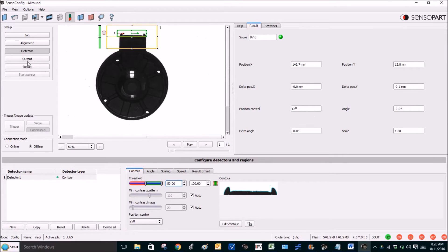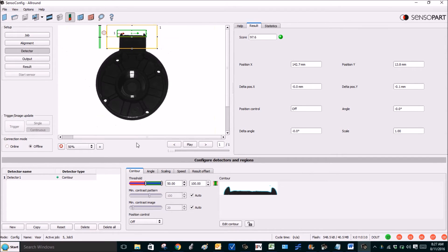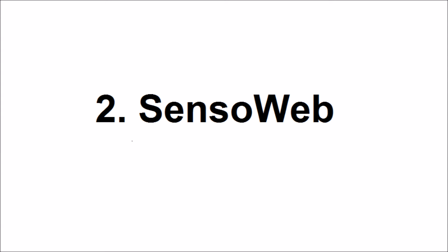Next we need to align visor coordinates with robot coordinates. We're using the contour tool to find a unique shape on the top of this part. The visor's plus-X is to the right, and the center line we're going to find and send to the robot is at the top of the part — but the robot wants to grip at the center. So we add this offset, moving the arrow from our target down to the middle of the part, and rotate it so that plus-X matches the robot.